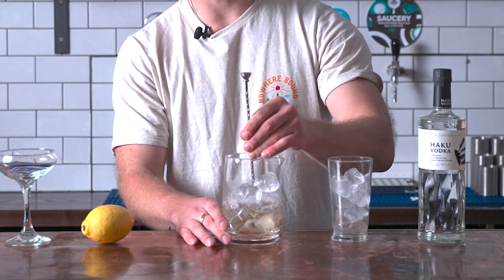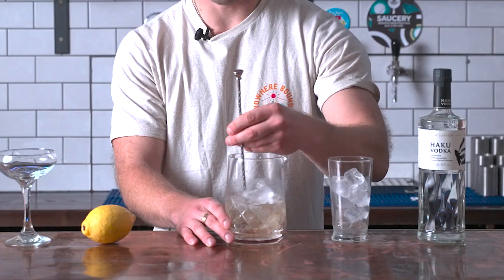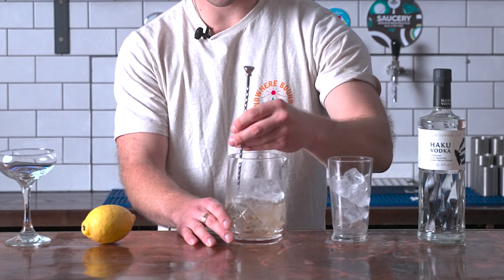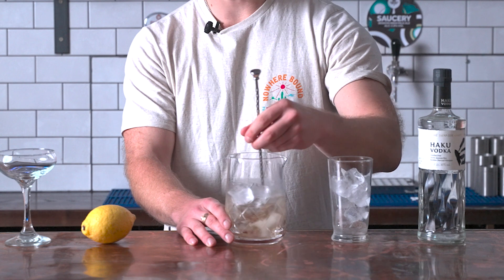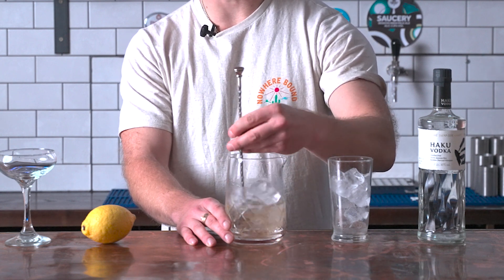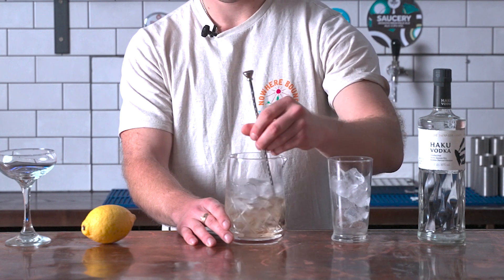What I'm not trying to do is break down the ice — I'm trying to get some nice dilution from the ice and the water that goes into the drink. Just keep that stir going. You'll notice as you stir, the ice starts moving a lot easier as it begins to dilute, which is lovely. Keep this moving for about a minute.